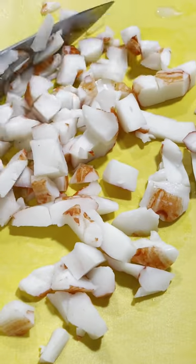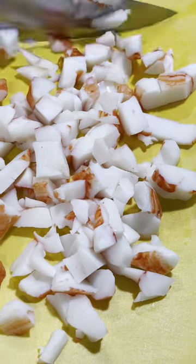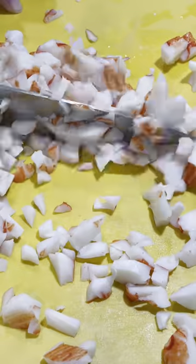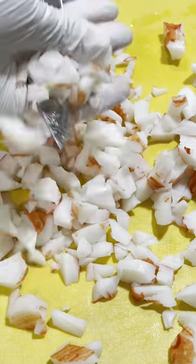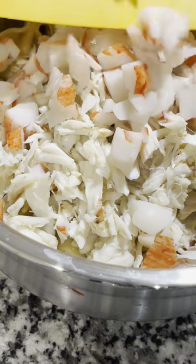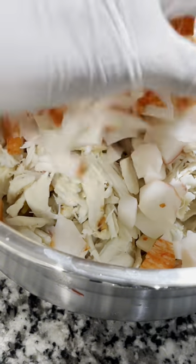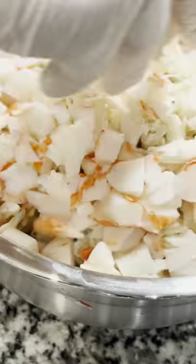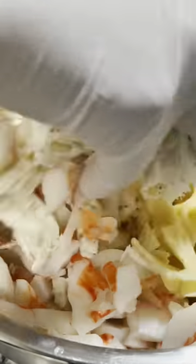So I know imitation crab meat is going to be controversial for some. I have found that it adds a nice sweetness to my dish. And, you know, for economy — if you want this dish to bulk up some, it's a great addition. If you don't like it, don't use it. This is your meal. Any of these ingredients that you don't particularly like or you want to swap out,